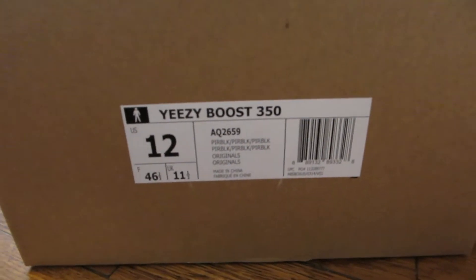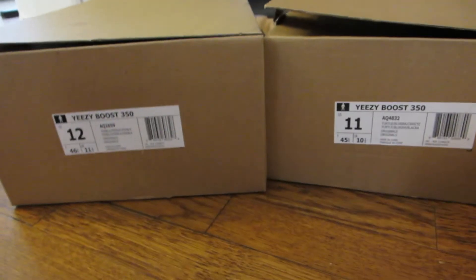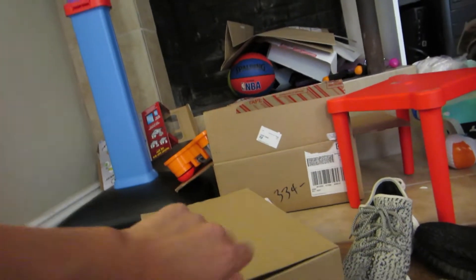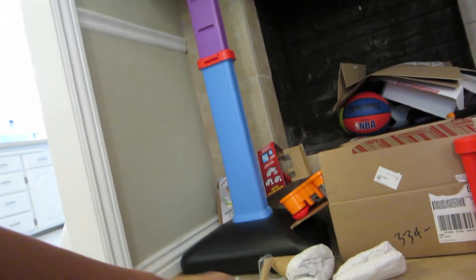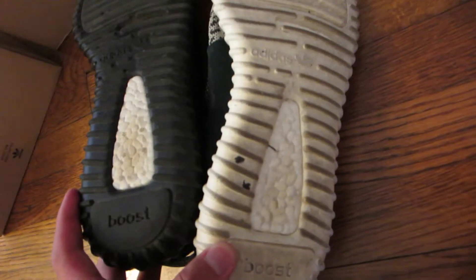This is my box, it's a size 12, and this is the box that I got. They pretty much look identical, down to every single detail — pretty much identical. Of course they're different sizes, different shoes, but they look the same. Even the back of the box, both look the same.